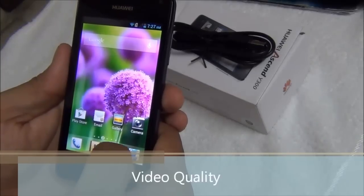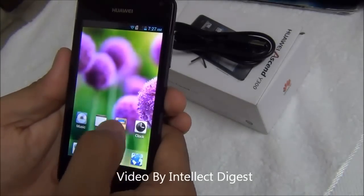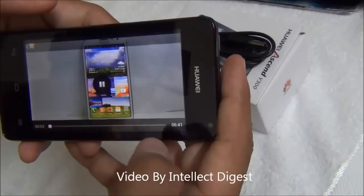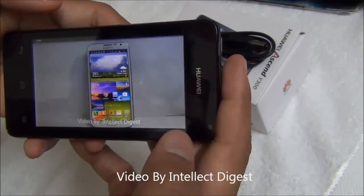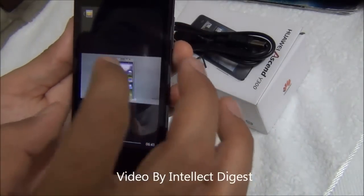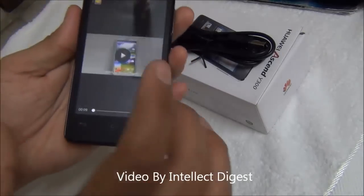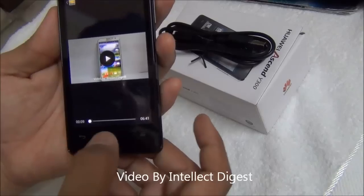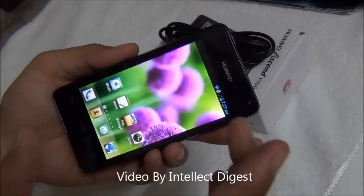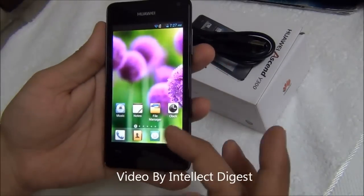Let me also play back a video to show you the quality of video playback on this device and the volume levels. As you can see, the vibrance of colors in the video is coming out well and the sound levels are also fairly decent, if not excellent. For video consumption, the display does a very good job with a vibrant screen and good sound output.